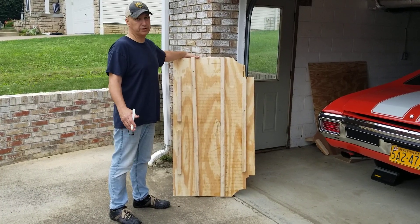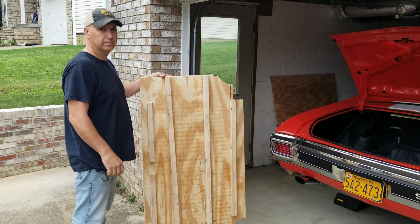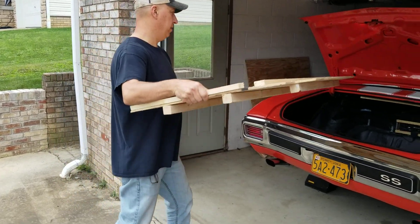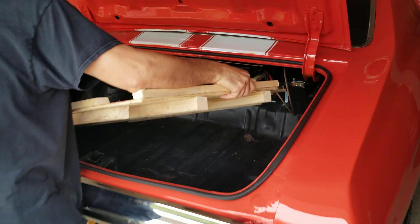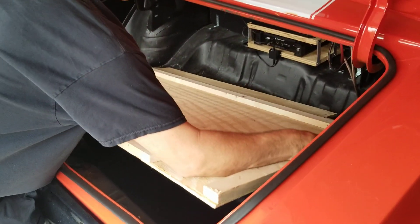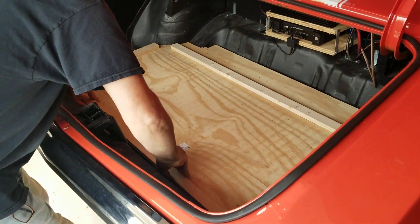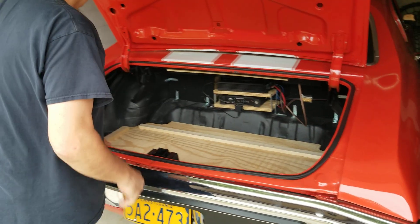You can use screws, air stapler, whatever you want to do — glue them. Once you have this made up it is one piece. It'll fit right in the trunk. Just be careful taking it in — drops down in and fits in there nice and tight. It doesn't bounce around.